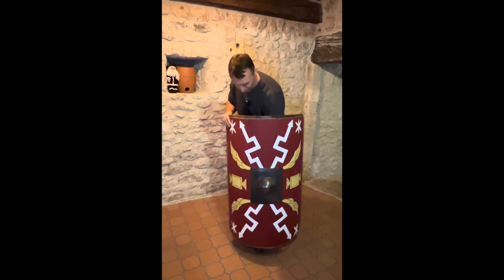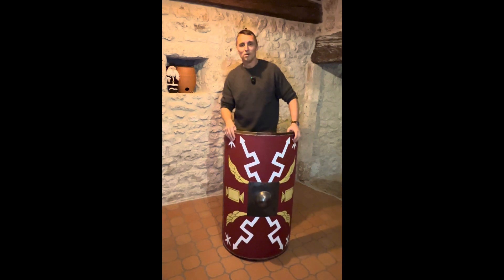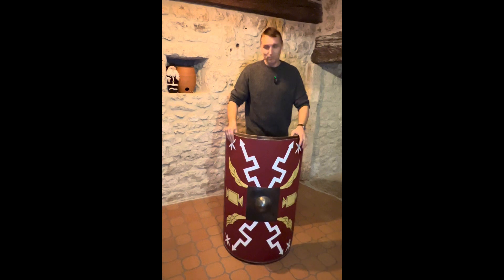These are just my thoughts. Obviously I'm not a specialist — I'm just what we call an enthusiastic layman. But if you've got any thoughts on this or if you disagree with anything I say, I'd love to hear from you. Thanks for watching and I will be back with another video as soon as I can.